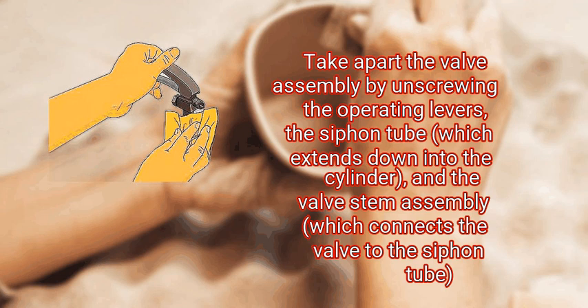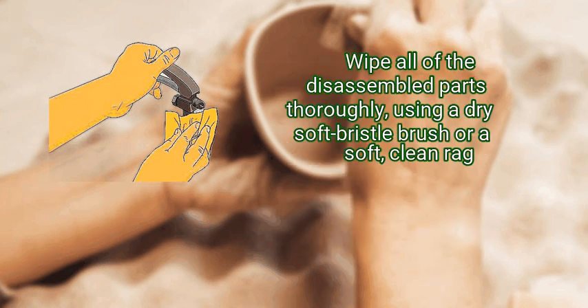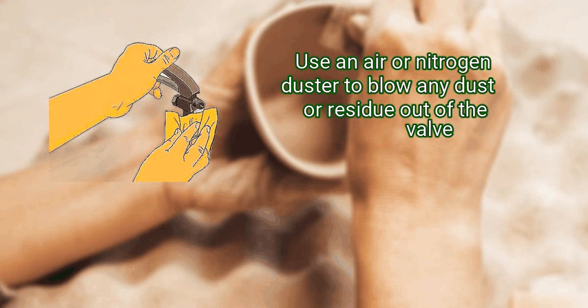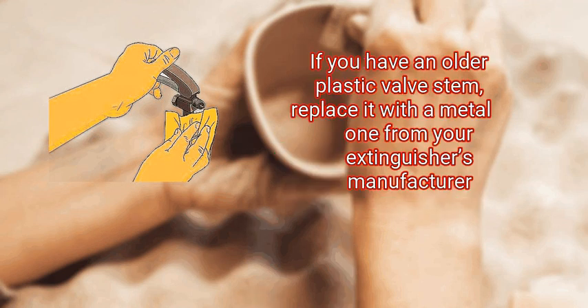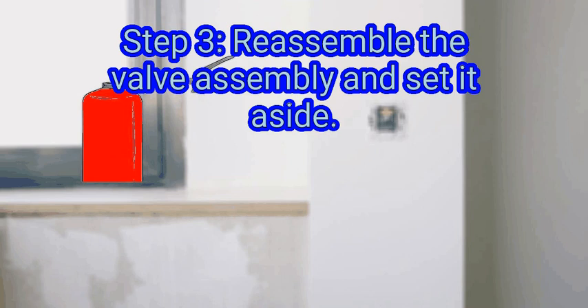Wipe all of the disassembled parts thoroughly using a dry soft-bristle brush or a soft clean rag. Use an air or nitrogen duster to blow any dust or residue out of the valve. Take the opportunity to check the inner components for any signs of wear or damage, such as cuts or scratches on the O-ring or valve stem seating. If you have an older plastic valve stem, replace it with a metal one from your extinguisher's manufacturer.